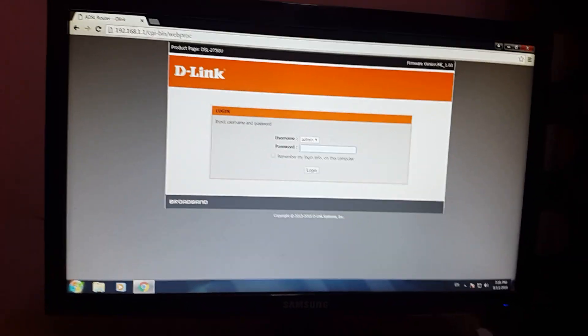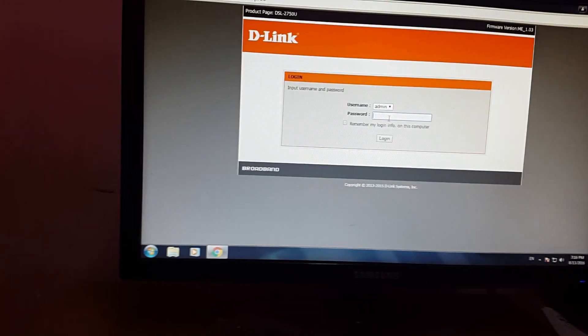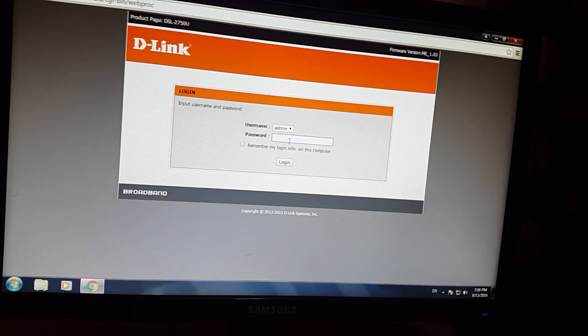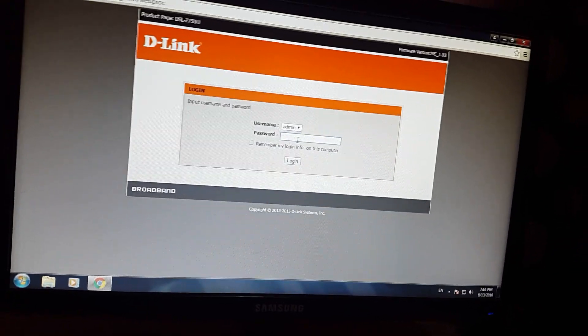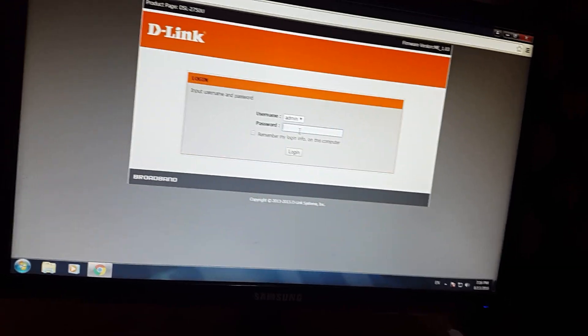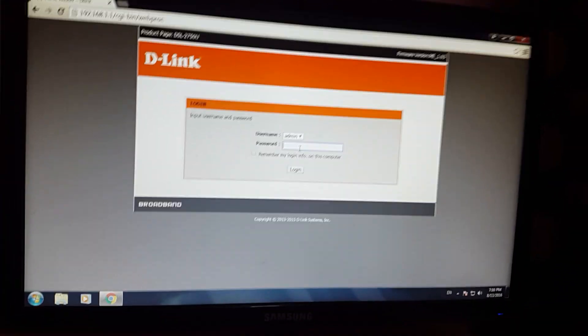Here is your login page for your router, or modem you can say. The username is admin and the default password is also admin, but if you have changed it you have to put in your changed password. I have changed my password so I'm going to write it down.